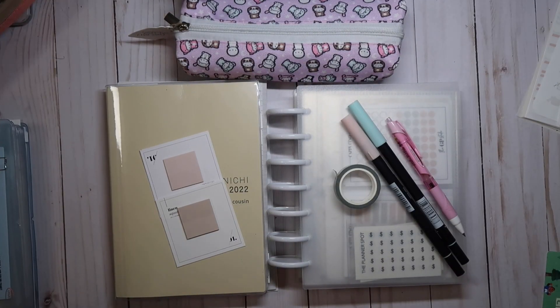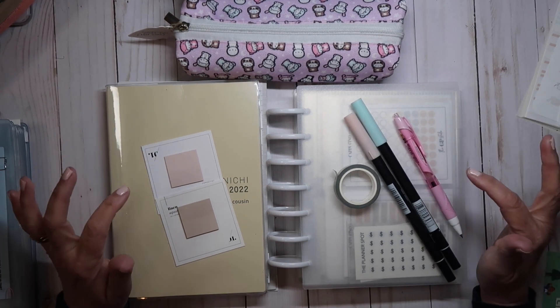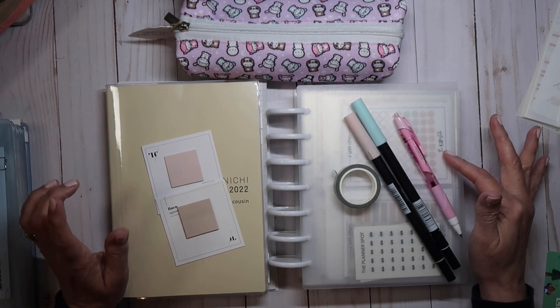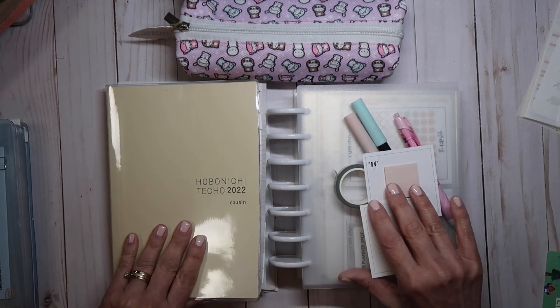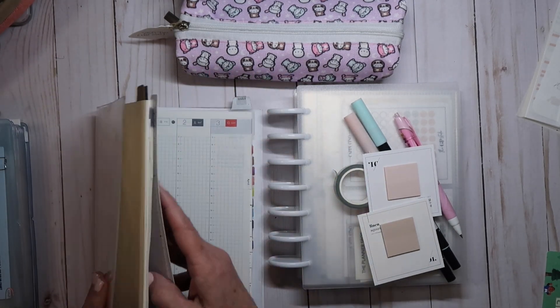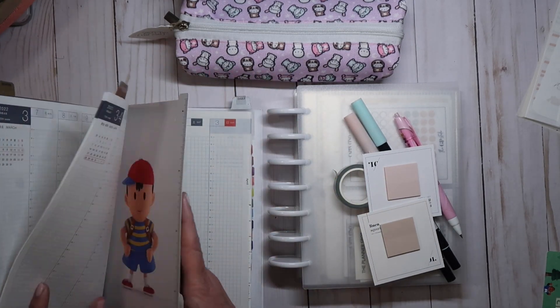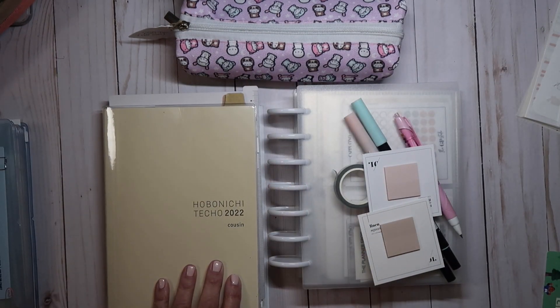Hi, this is Dina with Pretty Productive. Welcome or welcome back to my channel. Today we're going to be doing a plan with me from March 21st to the 27th.